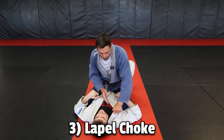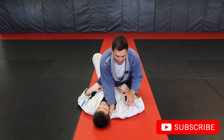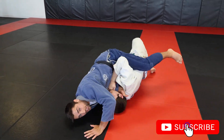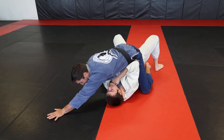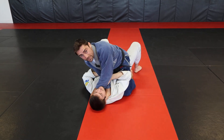Number three, lapel choke. Open it up, easy access to get four fingers in, and then watch your base. Because you've committed this hand, they can potentially roll you over. So as we're on top mount, we want to make sure we stay on top mount. Use your hand nice and low to the ground. If he tries to re-roll you, check your base. Eventually, we're going to want to insert the thumb on the inside, four fingers outside.